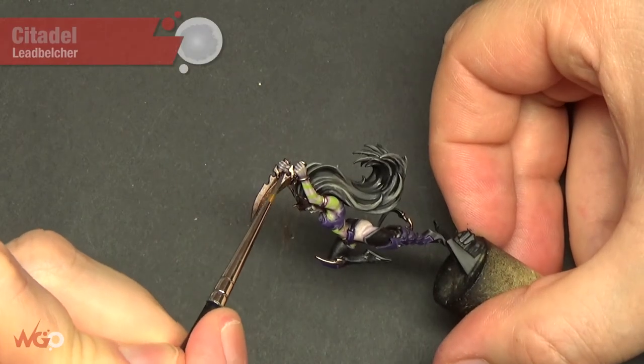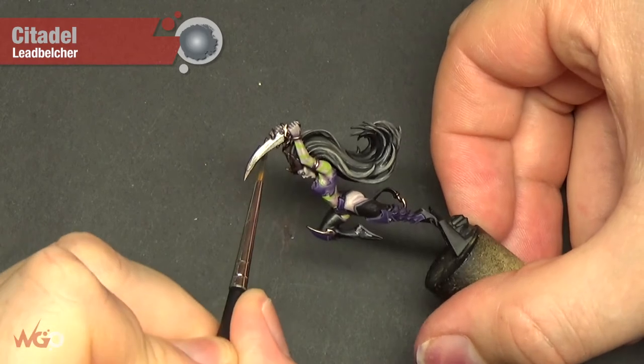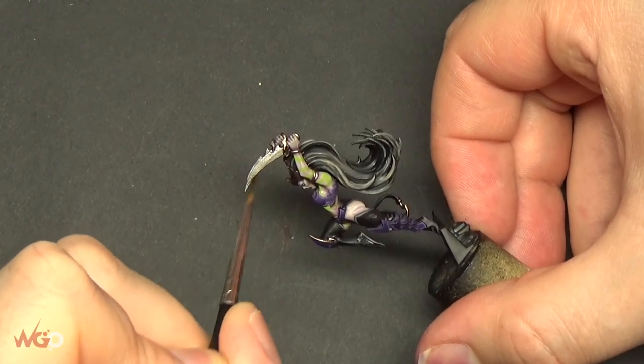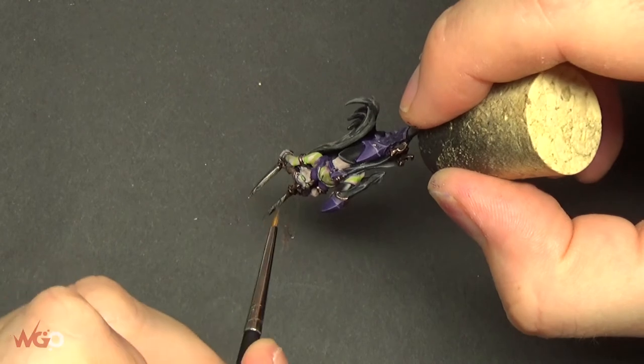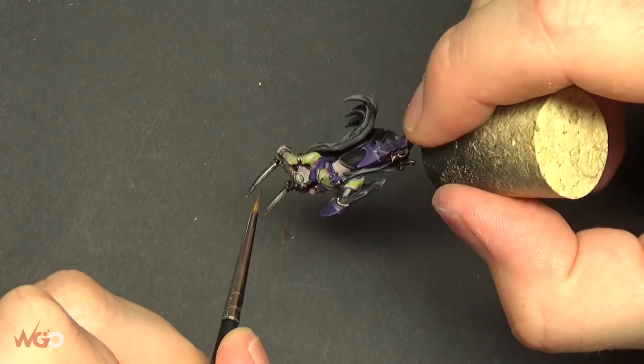Hey Wargamers, this is Sam from Wargamer Online. I'm going to show you a really quick, easy way to do a poison effect on your weapons. It's really straightforward — we're only using three materials. We're using Leadbelcher from Games Workshop, but you could use any silver paint from any range and it will work fine, just to prime your weapons before the next step.